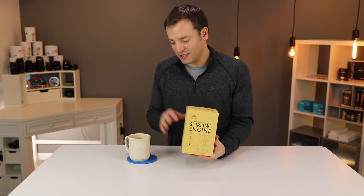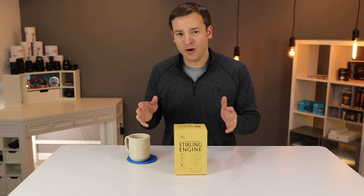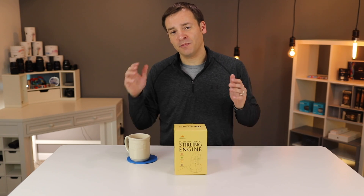It's a Sterling engine, which means it uses temperature to make it move. We're gonna see how well it works, how long it'll go for, and do a bunch of other tests as well. If you want one for yourself, check out the link in the description below. Hit subscribe so you can watch more videos just like this one. Now let's go check it out.